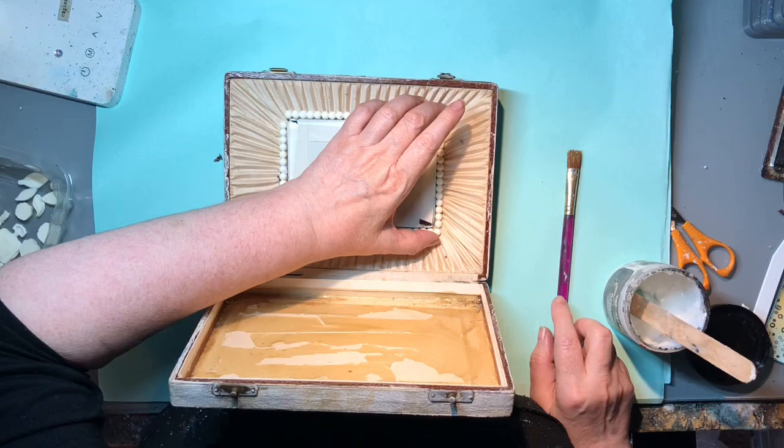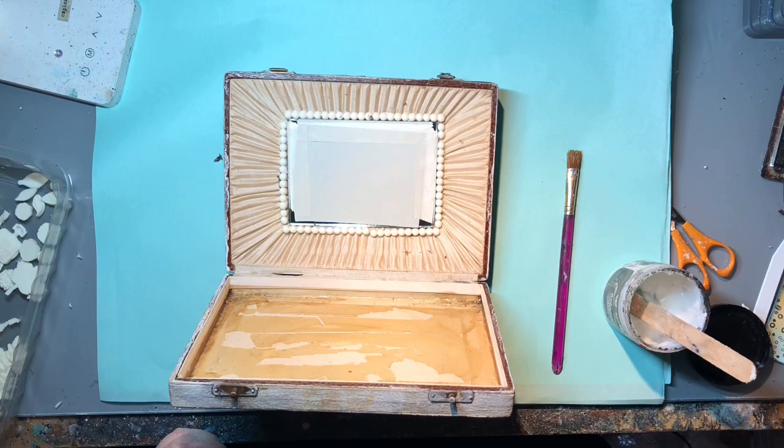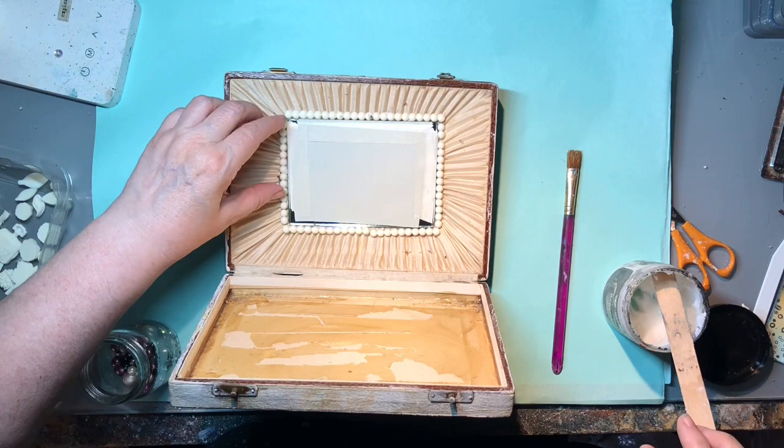Quite typical - it didn't quite fit. I don't want to cast a whole string just to fit that corner, so I'm going to add just an actual little pearl bead from a jar of broken beads.